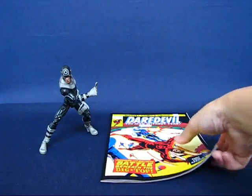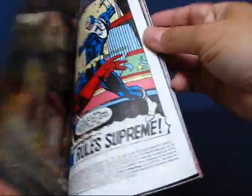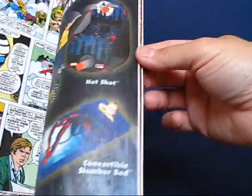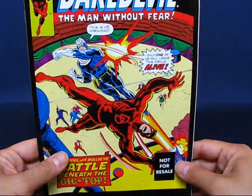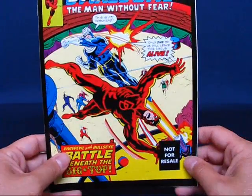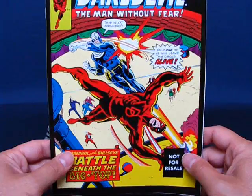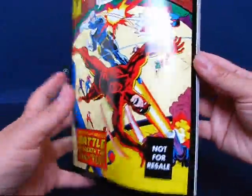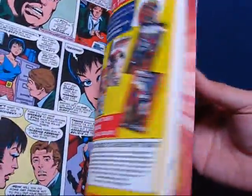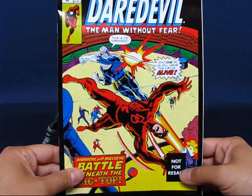The next thing we'll take a look at is the recreation of Daredevil 132. I was kind of surprised — I thought the recreation would be on glossy paper, but actually the interior is made of newsprint, so that's kind of nice. This is actually the second appearance of Bullseye. I did some research and his first appearance was in Daredevil 131. I'm not sure why they did not include that issue instead — my only guess is that in issue 131 nothing much goes on, but in issue 132 there's lots of action. So I think that's the reason why they included 132 instead of 131. I haven't read this one yet but I plan to, because it looks like a pretty interesting read.